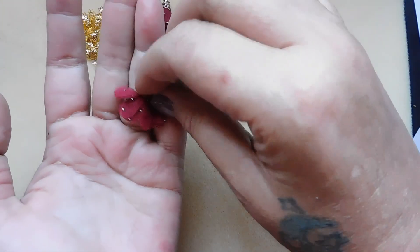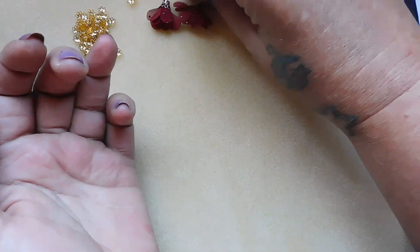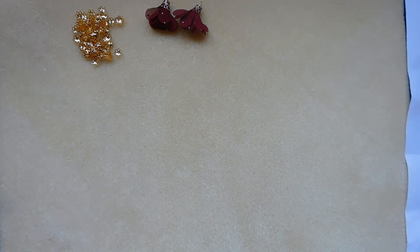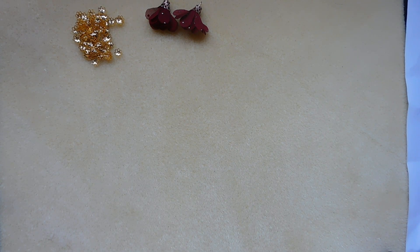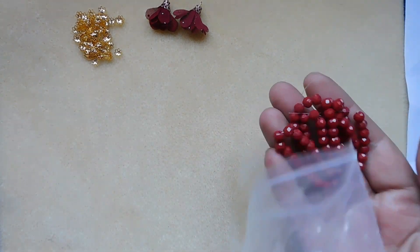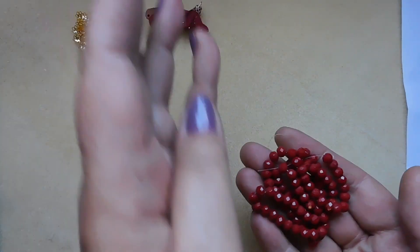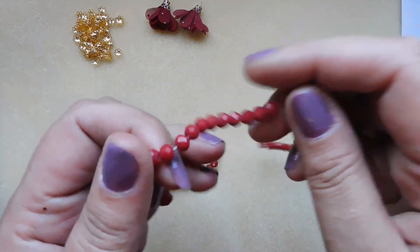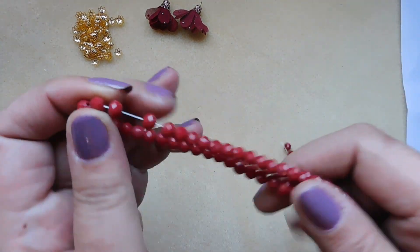I think I'm going to have fun designing with this box from what I see at first glance. Number three: approximately 15 inch strand, 6 by 4 millimeter faceted crystal rondelle beads in cranberry. These colors are kind of gorgeous — so pretty, I like those.